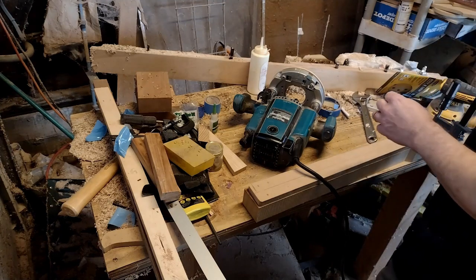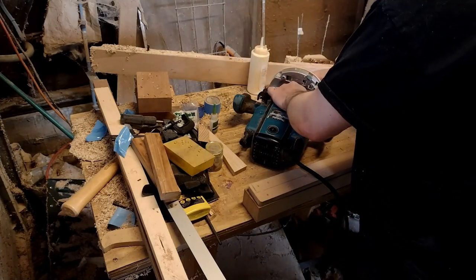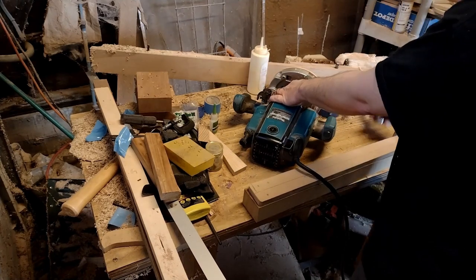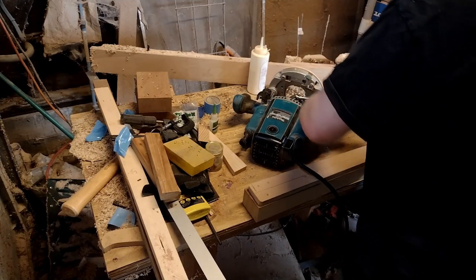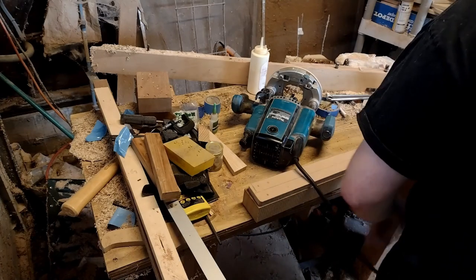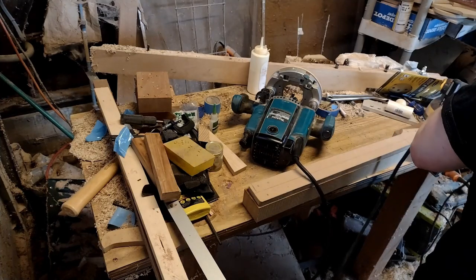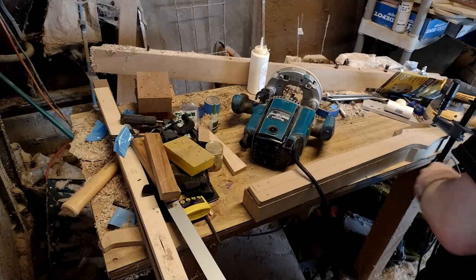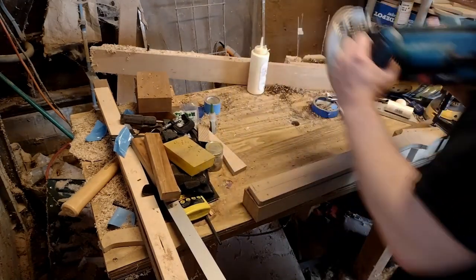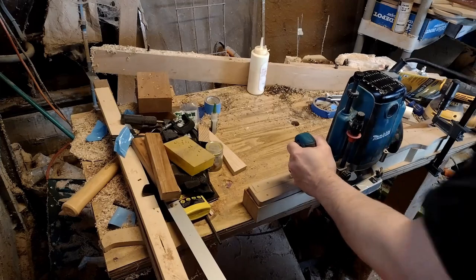I grab my cove bits and start routing out where the truss rod is going to be placed. Once that's done we can glue the fretboard on — after putting the frets in, of course. The bits from Yamako are slightly oversized but fun. This is all we'll need. By the way, this Makita RP1800 is probably the coolest router on earth — it's a plunge router. It does have problems after four years, like the triggers not always working, but in general it's great. Just don't make mistakes.